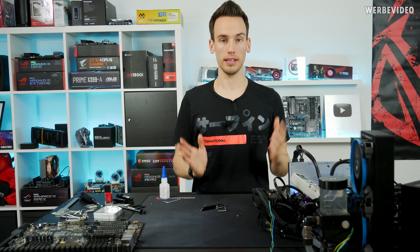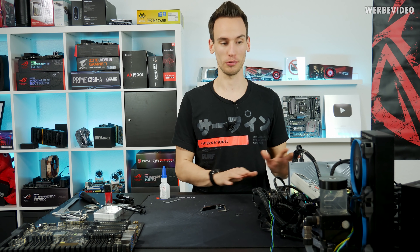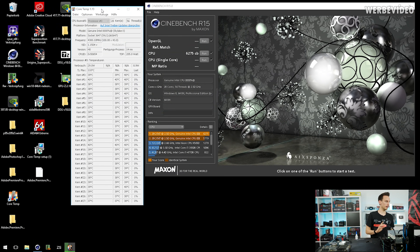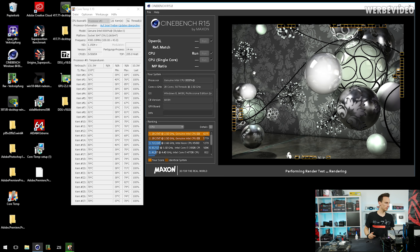We're back — I mounted the CPU again in the socket, everything is up and running, and I'm really happy the CPU is still working with nothing damaged. I just performed 20 minutes of Prime 95 on the system so everything is still a bit warm, meaning I can't directly compare temperatures to our earlier Cinebench run. Anyway, we'll just perform a quick run at 4.3 GHz and 1.15 volts.